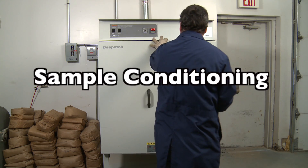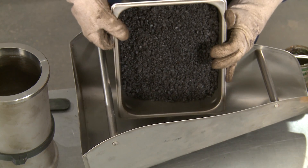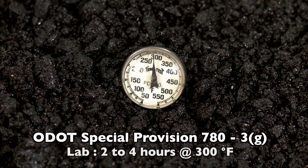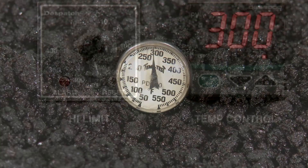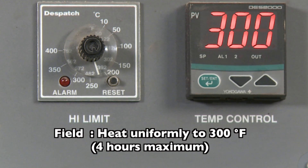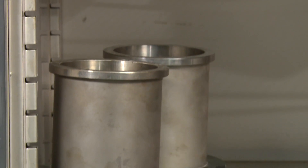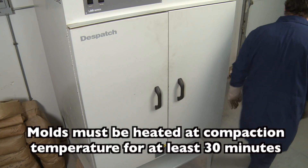Before molding a sample, the material must be conditioned according to governing specifications. Oklahoma's special provision requires a mix design sample prepared in the laboratory to be conditioned at 300 degrees Fahrenheit for not less than two, nor more than four hours before molding. Field samples should be uniformly heated to 300 degrees Fahrenheit for no more than four hours. Place the mold assembly in the oven along with the sample during the conditioning period. Molds and plates must be heated for a minimum of 30 minutes prior to compaction.